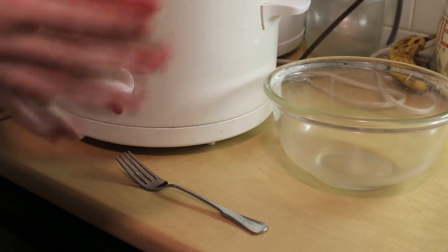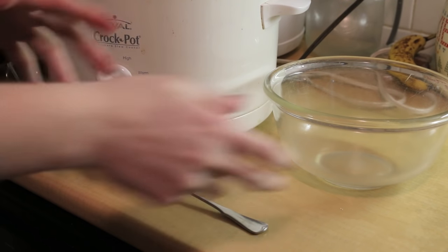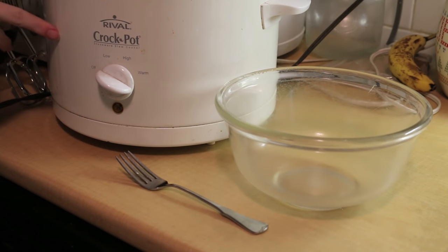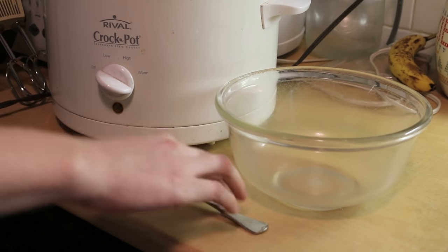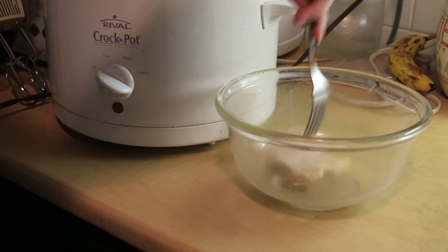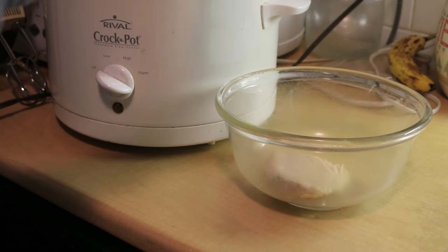Hello guys! Today's tip is how to shred chicken in a matter of seconds. So you're going to take your chicken — mine's in the crock pot, it's been sitting there all day. Go ahead and take it out while it's still hot, and stick it in your bowl.